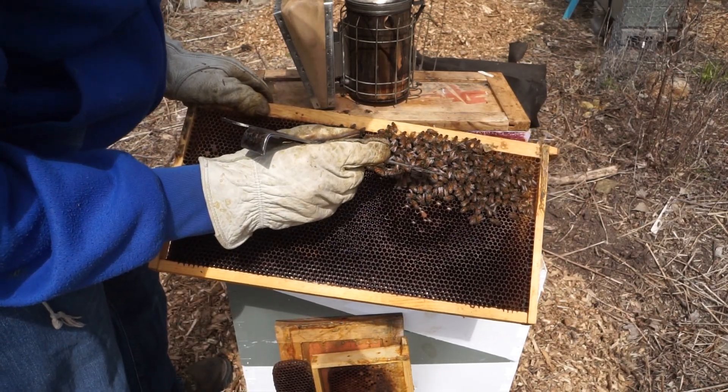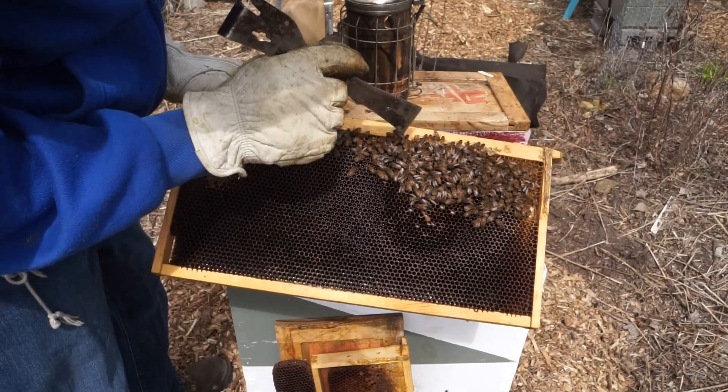And there's the queen right there, right under the hive tool.